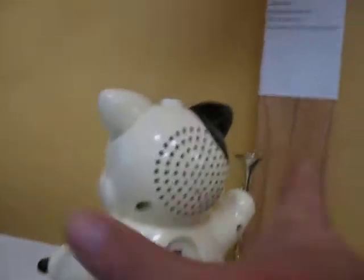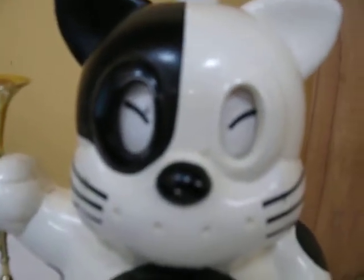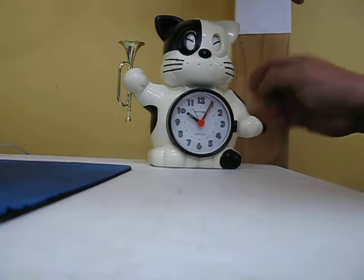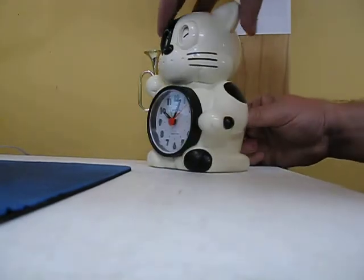On the back side to the right nozzle, you can set the alarm time. The alarm is set if the cat's eyes have a sleepy look to them. And then right here, the alarm is set at 11 o'clock.